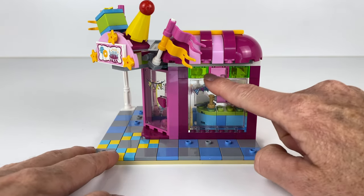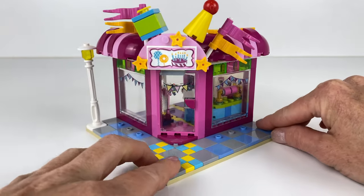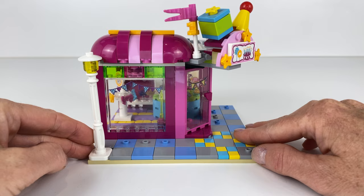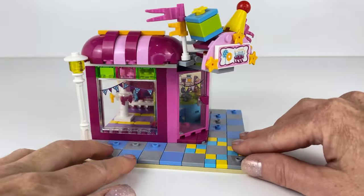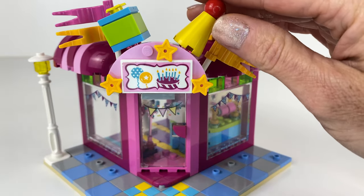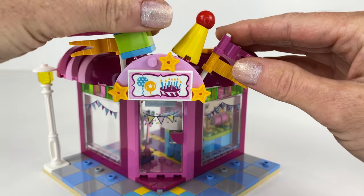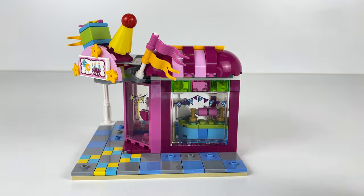I added the coloured transparent bricks at the top to add more colour and let more light in. I popped another bunting sticker on the door. For the awnings I wanted to use up the parts that came with the set because I really liked the way that looked and I wanted to keep the same style of the set. There's a little party hat and a present at the front just so you know that it's a party shop, same as the original set.